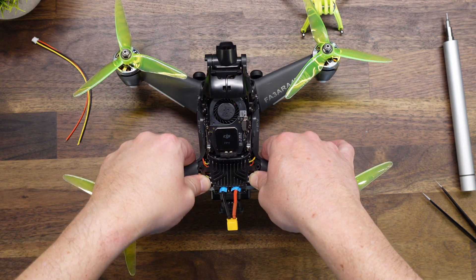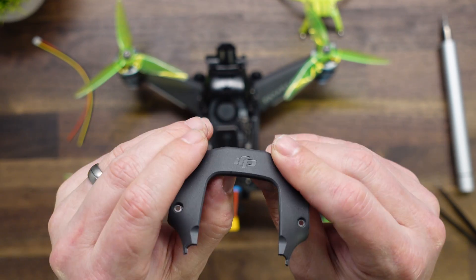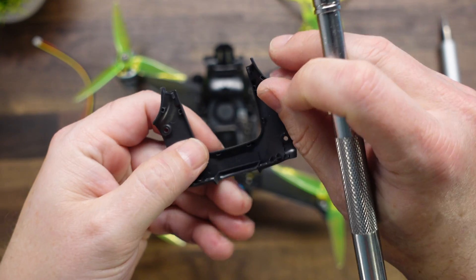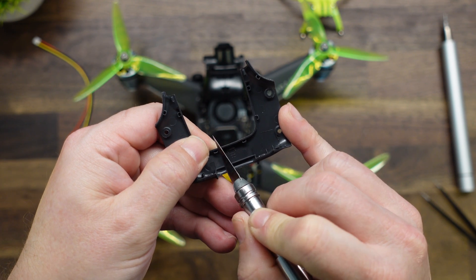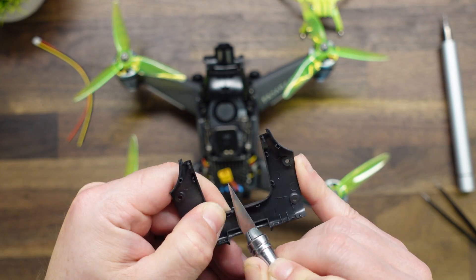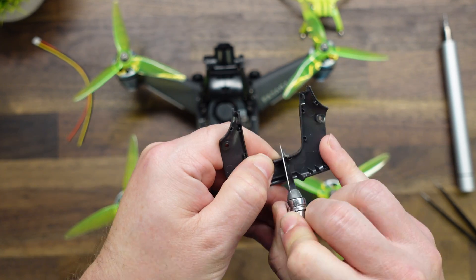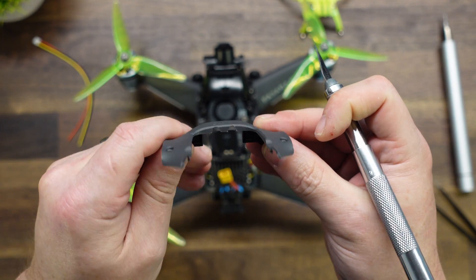Now we just test fit and make sure this heat sink sits on there well. We need to cut two small notches the diameter of the wire in this cover so the wire can sneak through. You can use a hobby knife or a Dremel — it looks like the best spot is just on the inside of those two clip retainers. Cut a small notch out on each side.